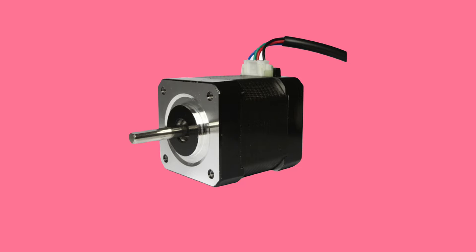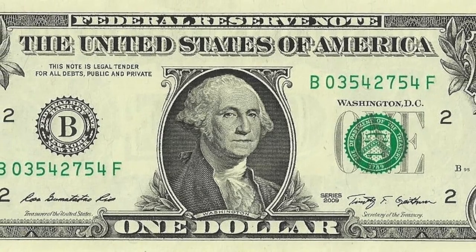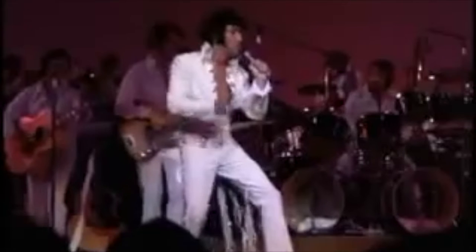Hardware in 60 seconds. Stepper motors are direct current motors that enable precision control without the need for feedback, making them easy and inexpensive to implement. They can be found in a wide range of applications, ranging from 3D printers to slot machines.